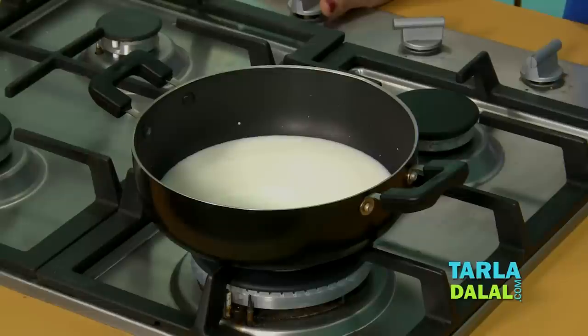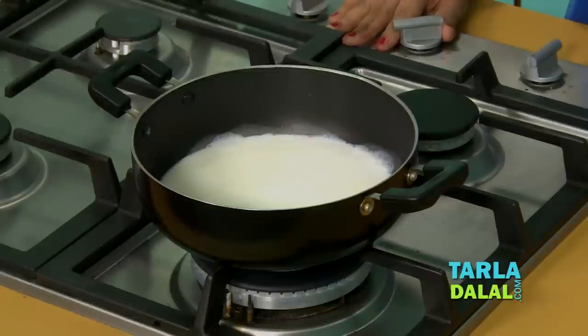Now just let the milk boil. Also, never cook the milk on a high flame. Always cook it on a lower flame and allow it to simmer till it boils and foams up.